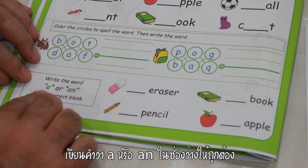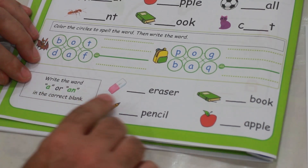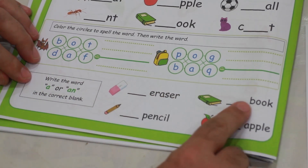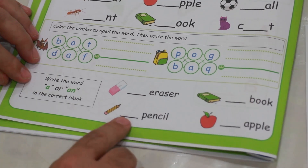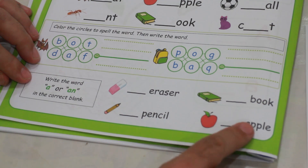Write the word A or AN in the correct blank. Eraser, book, pencil, apple.